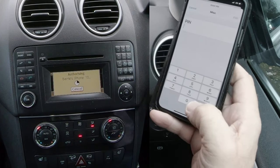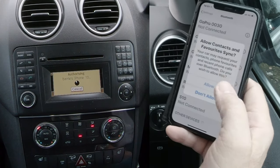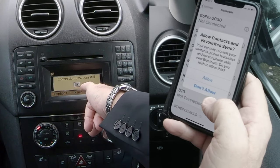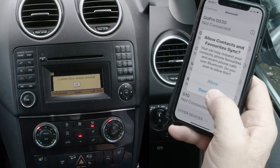Here we go — entering 0000 and clicking Pair. It's asking to allow contacts and favourites to sync. It has confused it — it says 'Connection unsuccessful.' I'm going to select 'Don't allow' since I won't be using the car again.